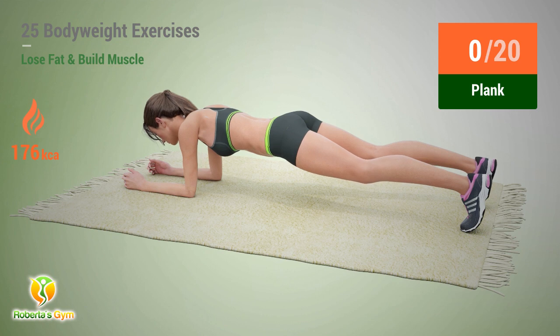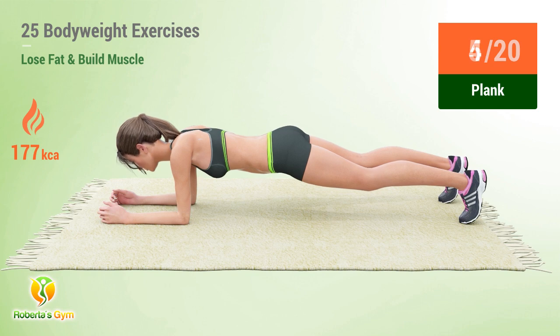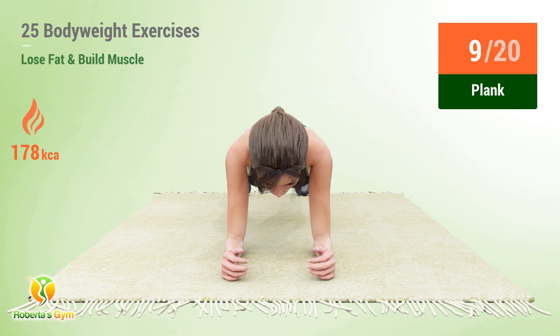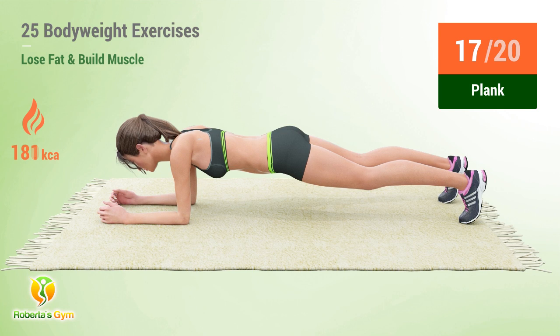Up next: plank. In five, four, three, two, one, go! One, two, three, four, five, six, seven, eight, nine, ten, eleven, twelve, thirteen, fourteen, fifteen, sixteen, seventeen, eighteen, nineteen, twenty.